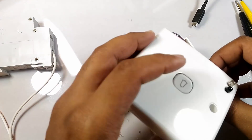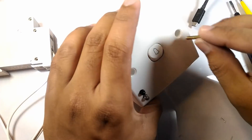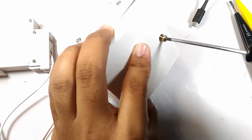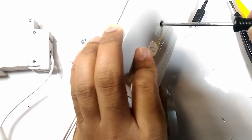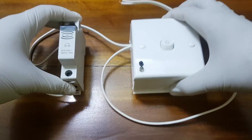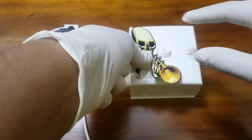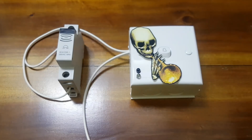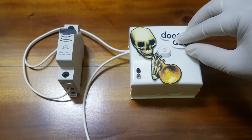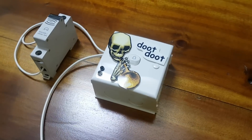It is time to put the cover back on. If the alarm is triggered even before the switch is pressed, the project is complete.